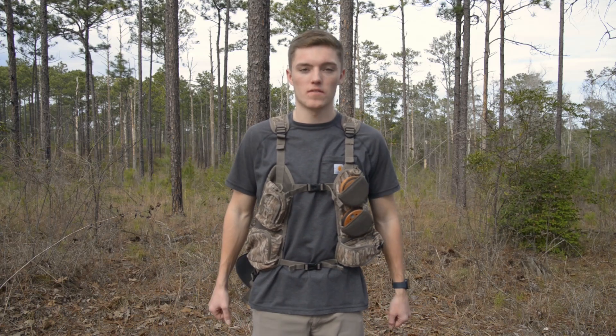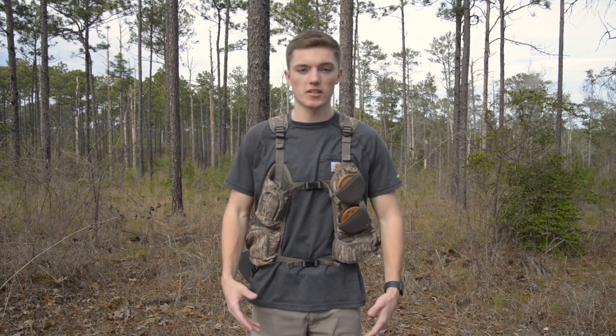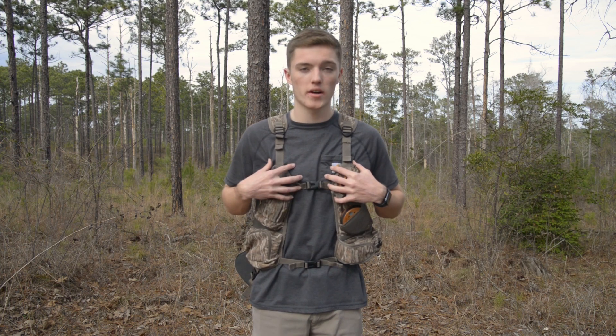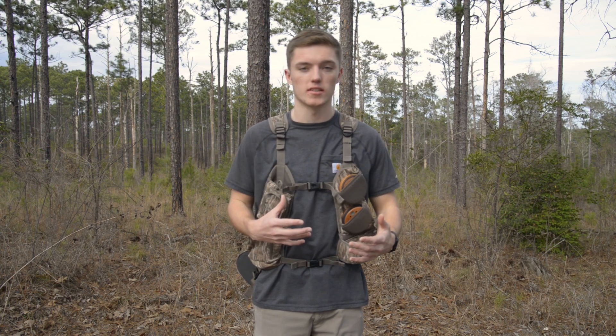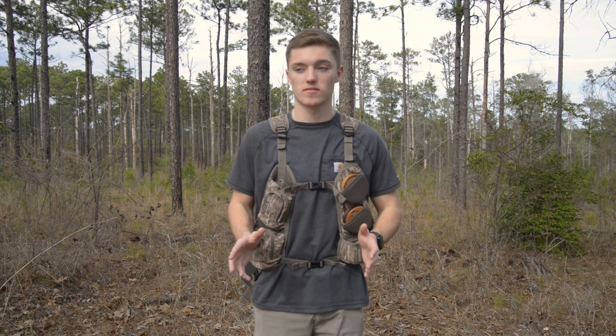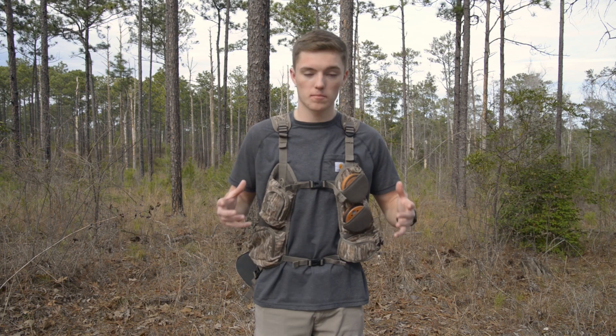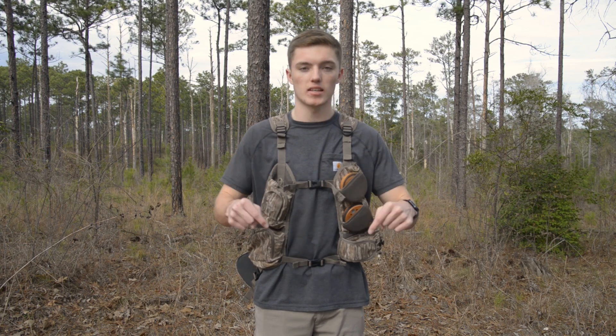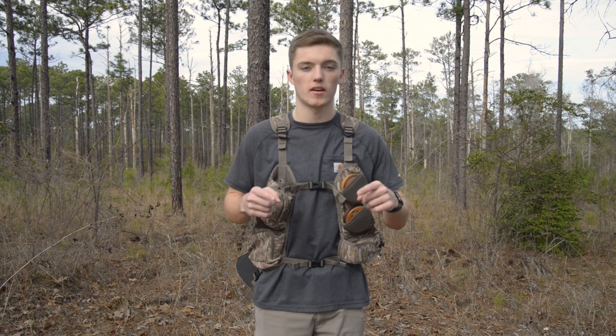What's going on folks, welcome back to another video. Today it's going to be a little bit of a change of pace from my normal videos — I want to show y'all at home what I wear in my turkey vest during turkey season. Turkey season's right around the corner, I'm itching to go. We're going to go over all this gear, and whatever gear I describe will be linked in the description below.